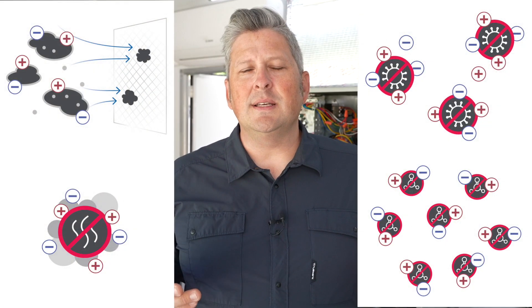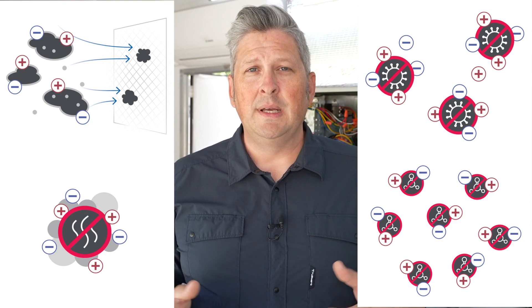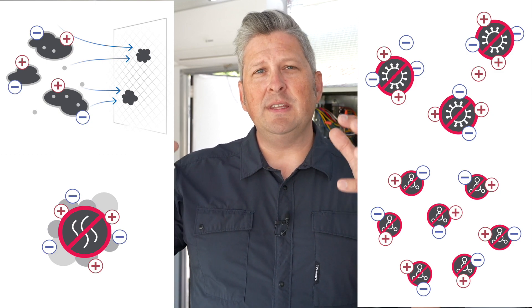The 600 series is a brushed bipolar ionization product for up to six-ton systems. Once installed, the 600 series emits positive and negatively charged ions continuously into the air. These ions attach themselves to particles, viruses and pathogens in the air, essentially making them larger so they get trapped in filtration or become so heavy that they fall out of the breathing zone.